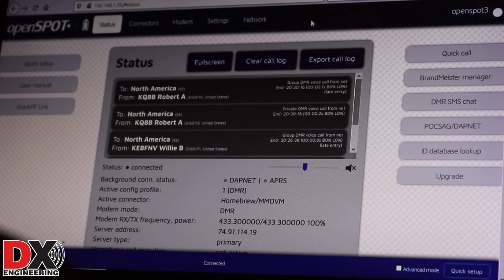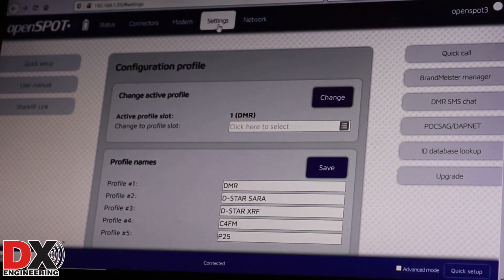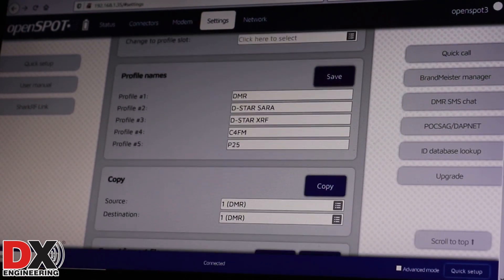As you can see, I am currently connected to my OpenSpot 3 on my web browser to access the communication settings. Coming over here to Settings, you'll see that I already have several profiles set up: a DMR profile, a D-Star profile going to one of my local amateur radio club repeaters for the Silver Creek Amateur Radio Association, a D-Star X-Reflector profile, a C4FM profile, and a P25 profile.